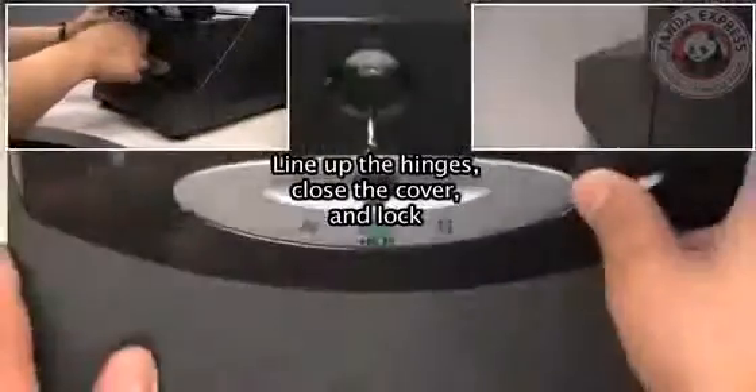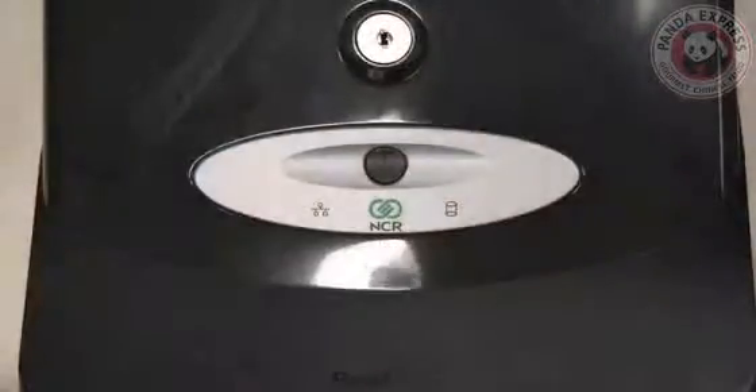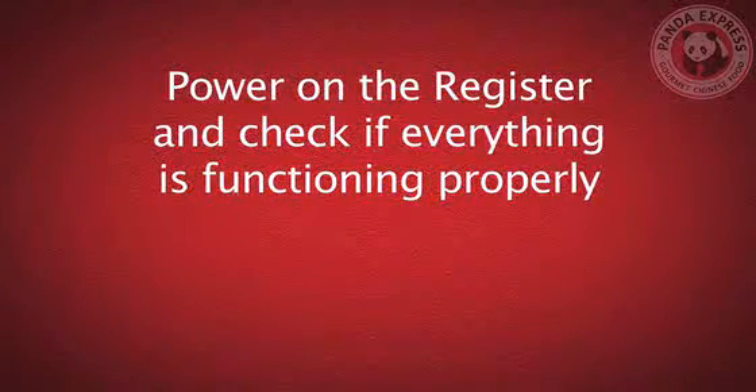Line up the hinges on your cover, close it, and lock it. Power on your register to check if everything is functioning properly.